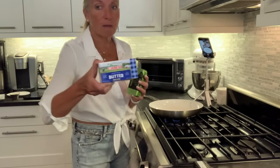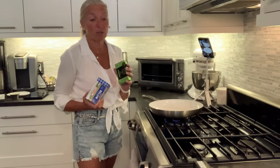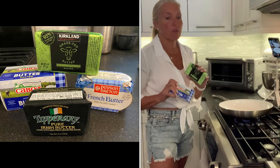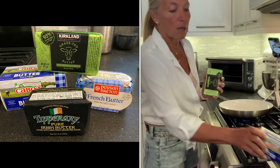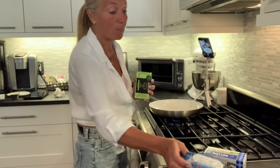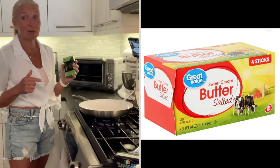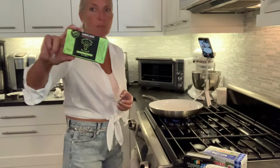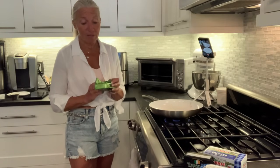All sorts of butters work. I've actually found that different butters have different cooking patterns to them, but I'm going to show you the very similar ways you can be successful making brown butter the first time. There are all sorts of Irish butters — there's an amazing one I've only found at ShopRite. But you can use regular Great Value Walmart butter, which tastes amazing when you brown it. For today's demonstration I'm using the Kirkland grass-fed butter; Kerrygold works fine too.